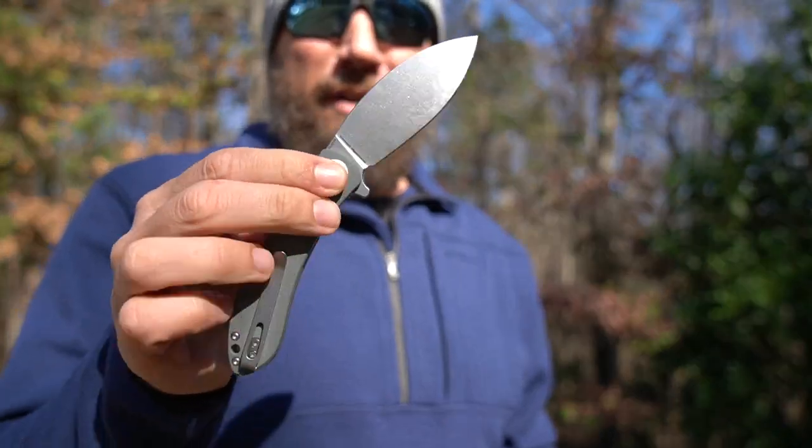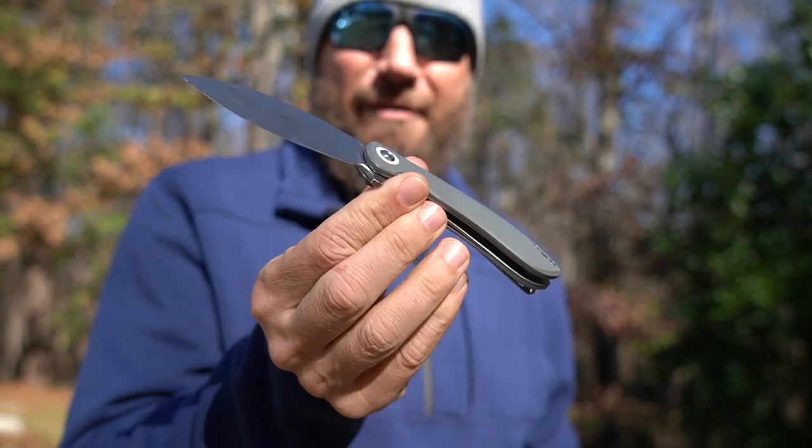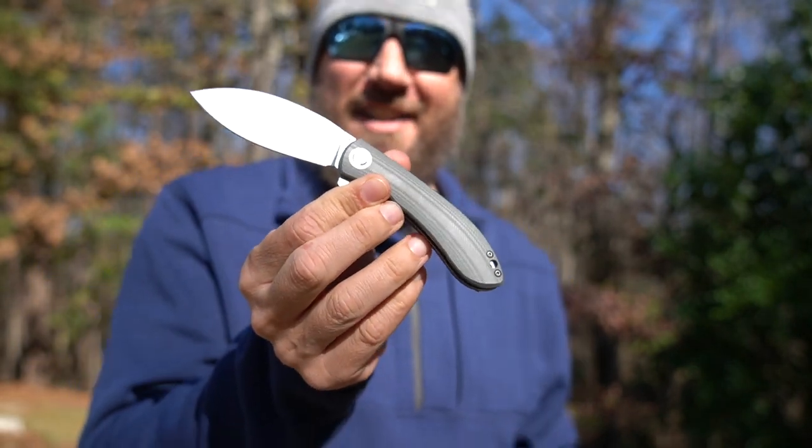What's up guys, it's Harley Wood, welcome back. A couple weeks ago I reviewed the Vosteed Nightshade and we did a giveaway on a black version of it. This is still my current EDC knife — it's a fantastic knife, got a great action on it. I have something new to show you from them today, though this is not going to be a full review. I wanted to get this video out in front of you because there is a pre-order going on right now.